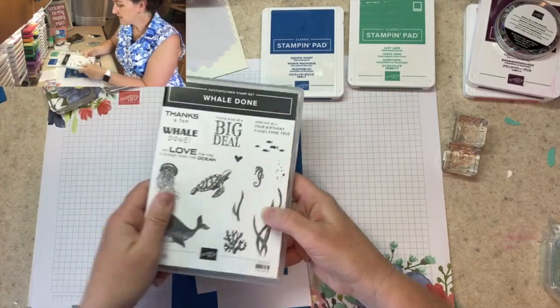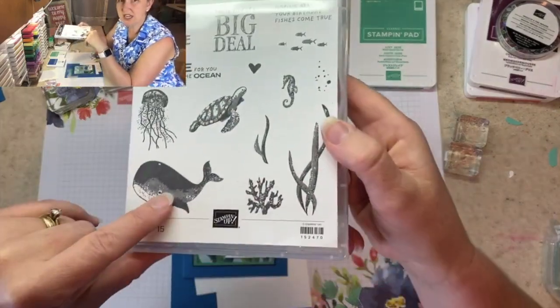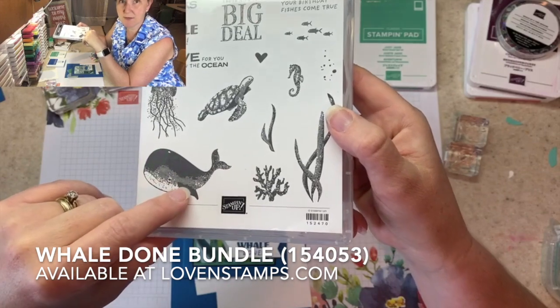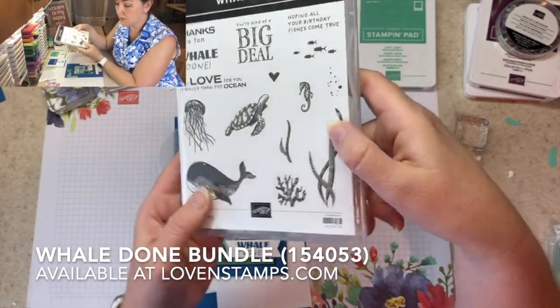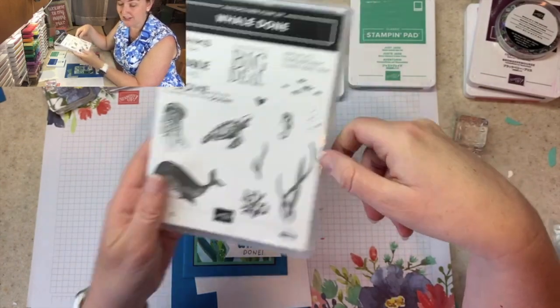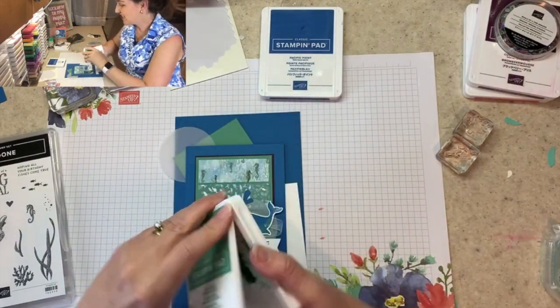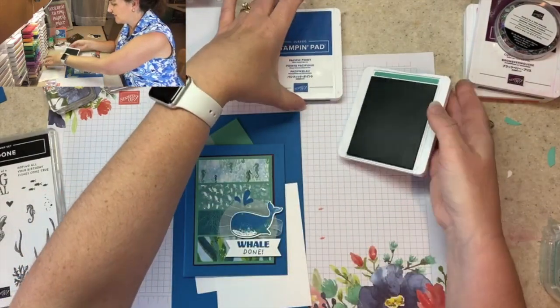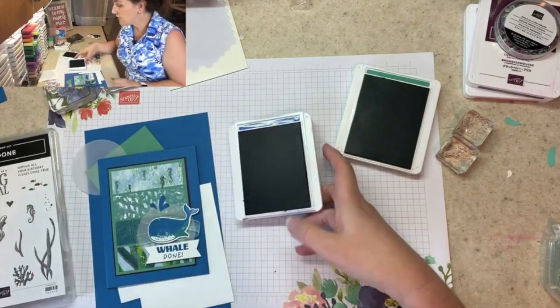We're going to feature the whale — he has some cool shading to him on the stamp itself, which is great. On this card I'm going to give you a tip for doing a little ombre whale look, because who doesn't love an ombre whale? I'm going to use two colors: Just Jade, which is one of the new in-colors, and Pacific Point. This technique is a great one.